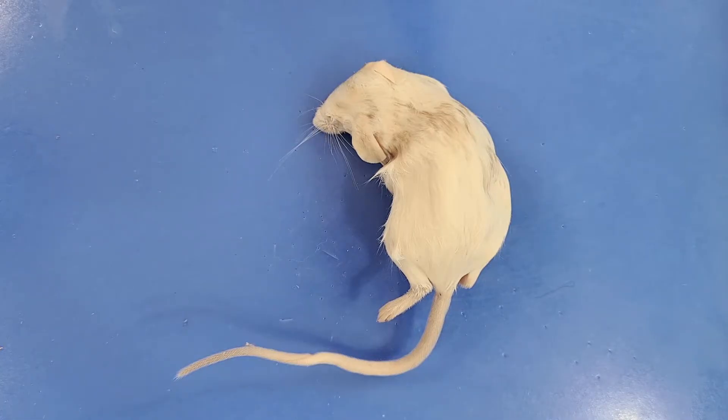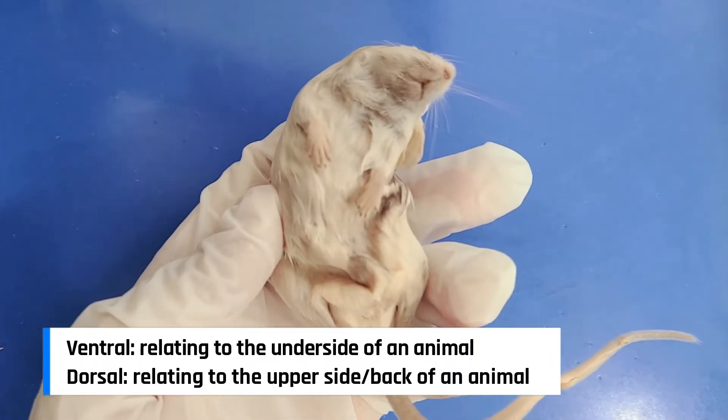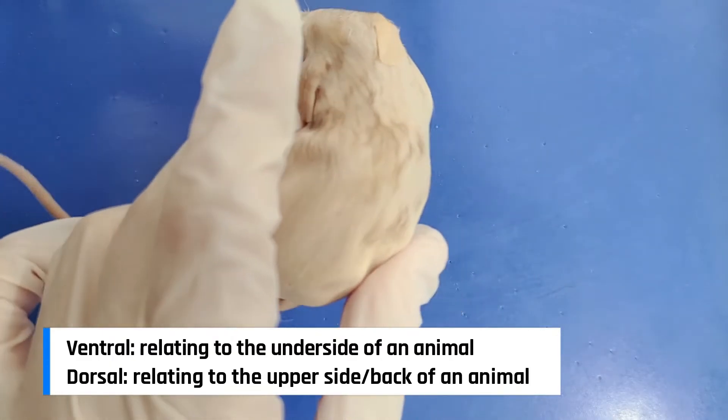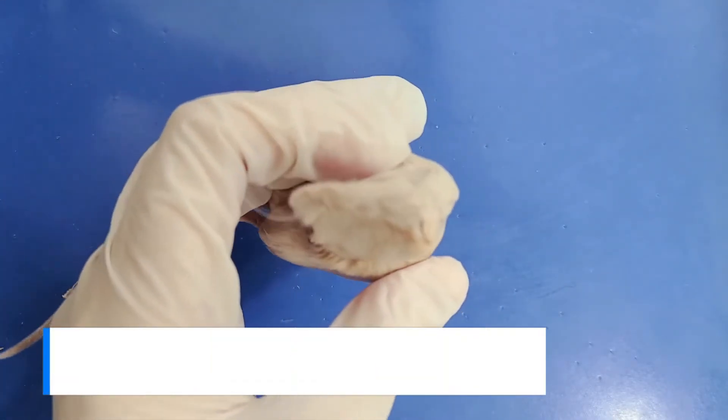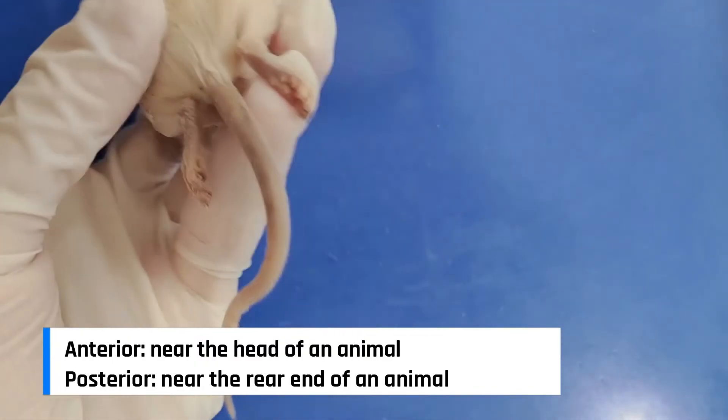First, let's take a look at the external anatomy. Here is the ventral side, here's the dorsal side, here's the anterior side, and here is the posterior side.